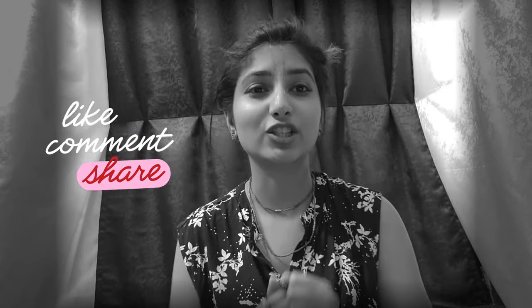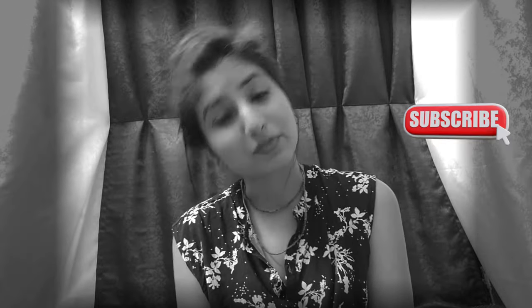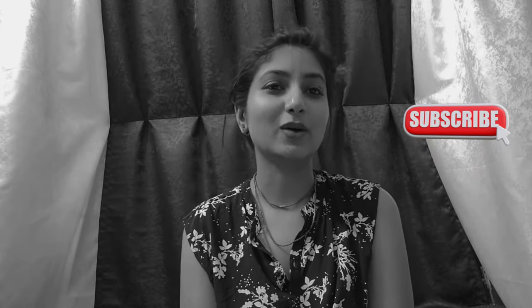If you like this video, please like it and share it. Please tell me about this video in the comments, like this video, and subscribe to my channel. So without any further ado, let's get into the video.